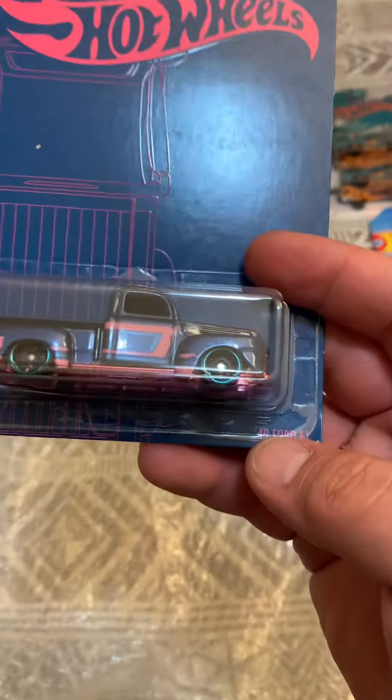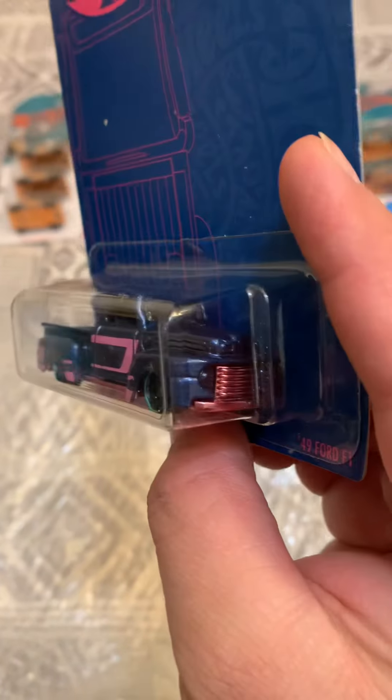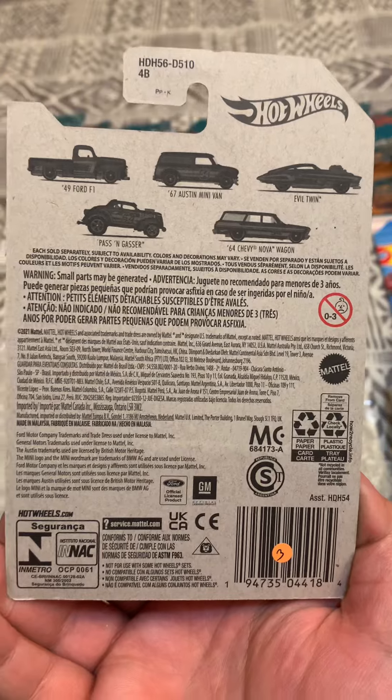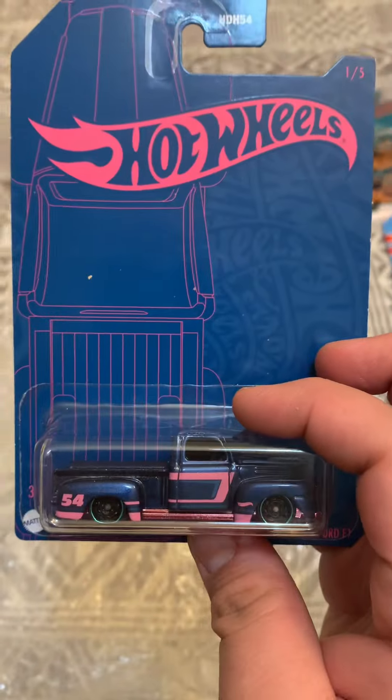And last, this 1949 Ford F1 — beautiful. I don't know which case it is; I think they're special editions, I'm not sure.